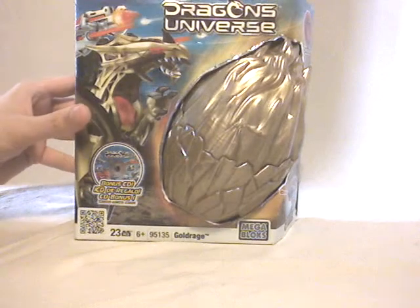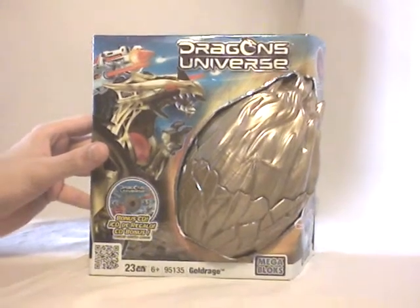And it's going to be Gold Wedge, one of the mid-sized dragons and also a Toys R Us exclusive set.